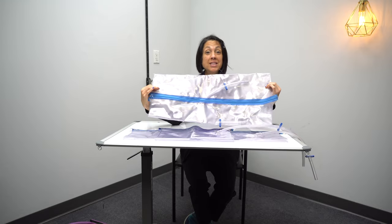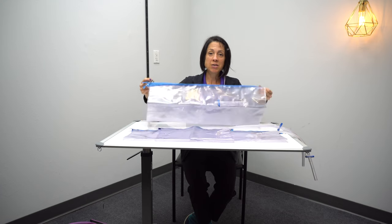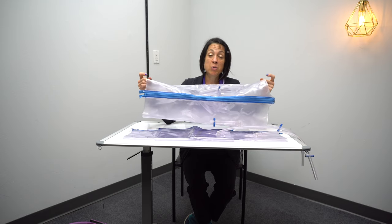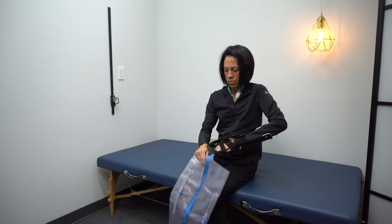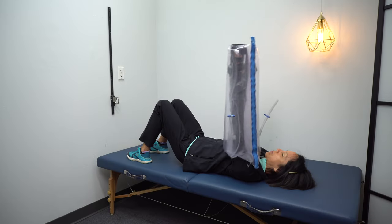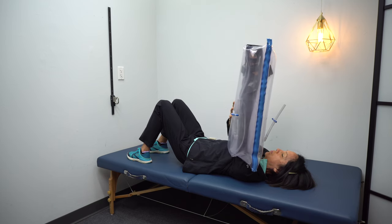There's also a leg air splint, and I do sometimes use it for the arm. Because it's intended for legs, I find it more durable if you have a lot of tone in the arm. Yes, it's bulkier and bigger when blown up, but for someone with a lot of tone, the leg one does work for the arm. Another advantage is that because it's wider, you can put your hand splint on and then put this on top of it — which you can't do with the arm splint since it's not big enough around.